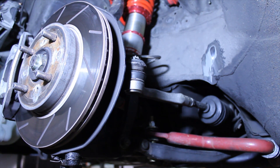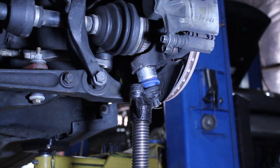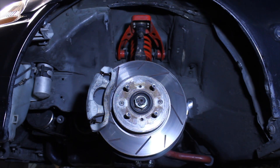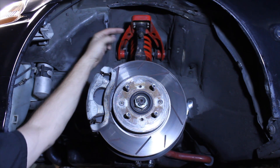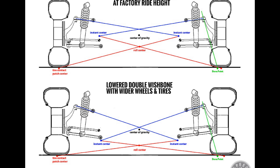I actually flipped the tie rod, giving it a flat angle at the same parallel angle as the lower control arm, which helps get rid of bump steer. Cutting out a portion of the upper area, I was able to regain the original length of the total spindle and re-correct some of the geometry.